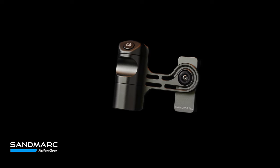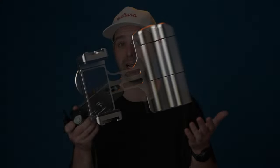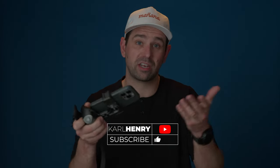Hey guys, Carl here. Today we're going to be talking about the Creator Grip from Sandmark. I will say right off the bat, no money has changed hands. They did send me this product for free in hopes that I would review it, and that's what this is for. So let's get into it.